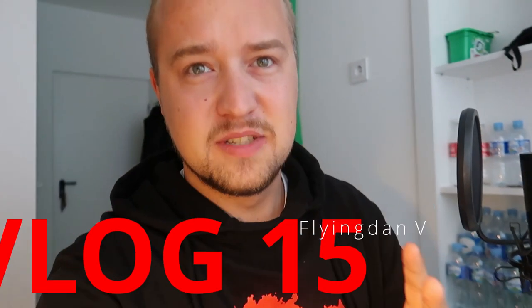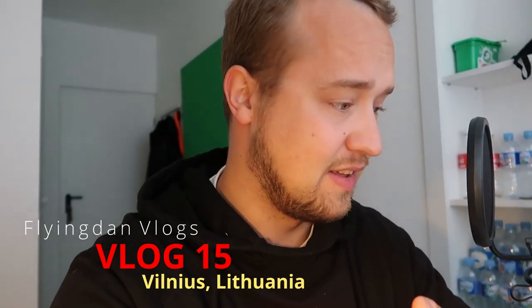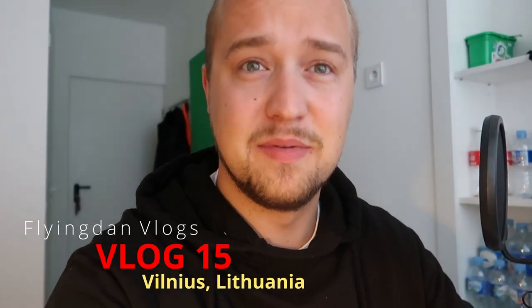Good morning guys, welcome to another vlog. It's been a long time since I uploaded some vlogs or five-minute aviation explanation videos here on my channel. That's because I'm at the end of my training — I'm about to finish — and I have a lot of paperwork to do. I had practical exams and I had to concentrate on that, so we can do some interesting videos once again.